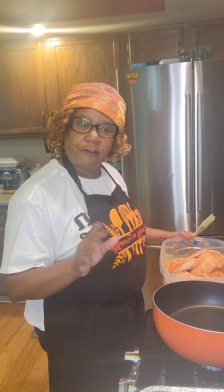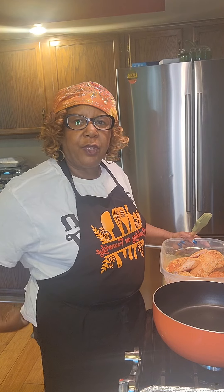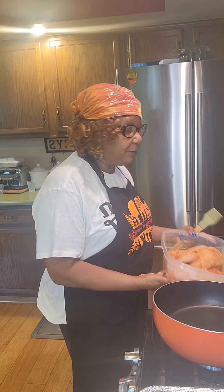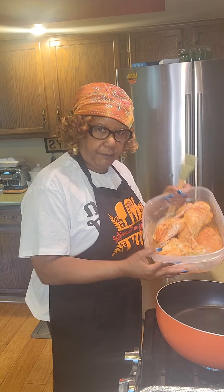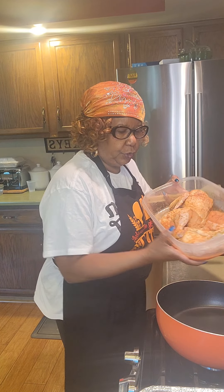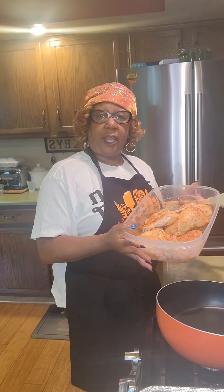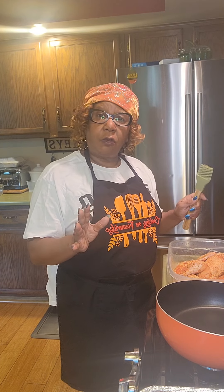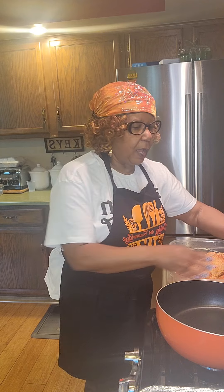Good morning everybody, it's Miss Betty and I'm getting ready to bake some chicken. Today we're going to do a very simple way to make baked chicken. I've already cleaned and seasoned my chicken — you've watched me do that many times. I did season it overnight with all my favorite seasonings: Lawry's seasoning, black pepper, lemon pepper, and garlic with rosemary. I would suggest you do that too because we all cook differently.